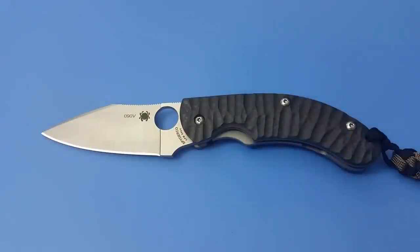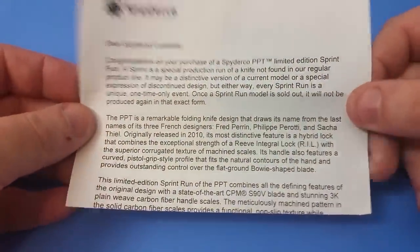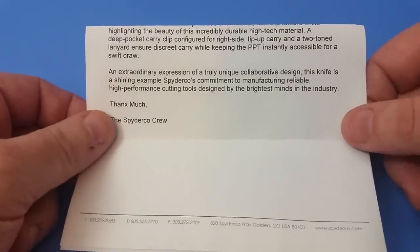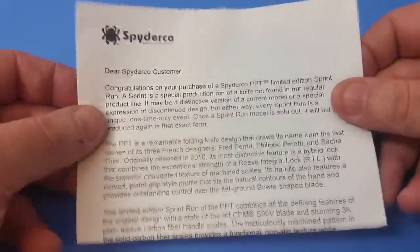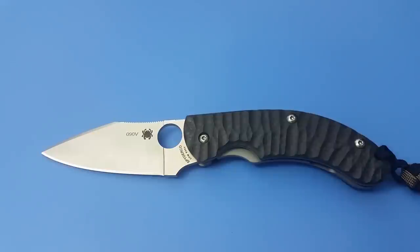The PPT stands for the last initials of the three people who designed it — they were all French. I'm not going to butcher their names, but Spyderco includes a little information card about them and the model, which is very cool. They're still one of the only companies that puts information about their knives in almost all of their products. Getting back to the knife itself, we have S90V blade steel and a cutting edge of right around 2.75 inches.